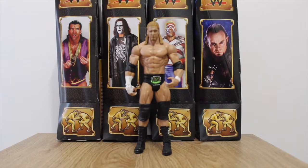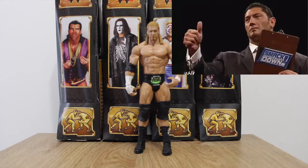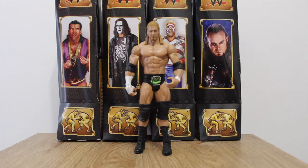At number two we have the Triple H figure. This is one of those figures where the same head has been added to different bodies with different attires. This one is the DX version with different boots, but essentially the figure is out there with different clothing. So that is Triple H at number two.